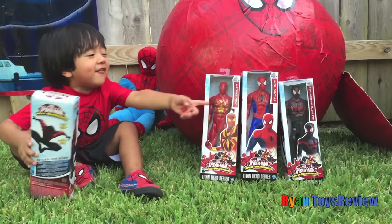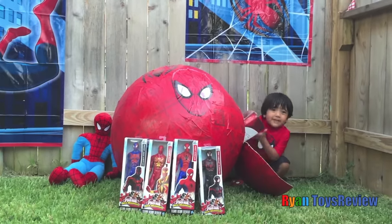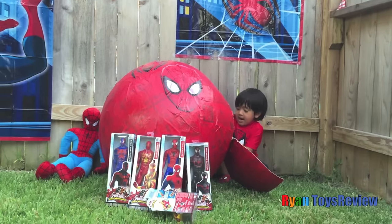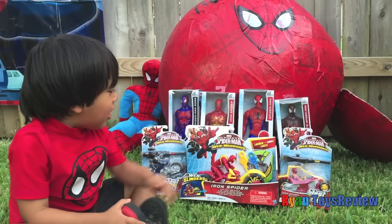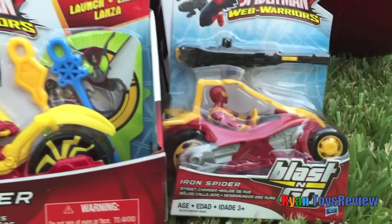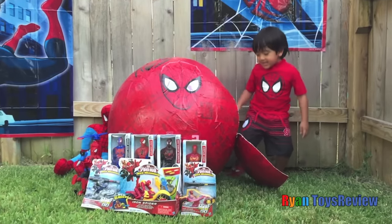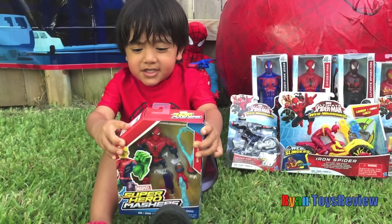Kids, what is your favorite one? I wonder what's next. I'm so excited. Spiderman vehicles? And another one. And another one. Because these vehicles are cool and they even launch missiles. What's inside? Because the hearing has Spiderman together.